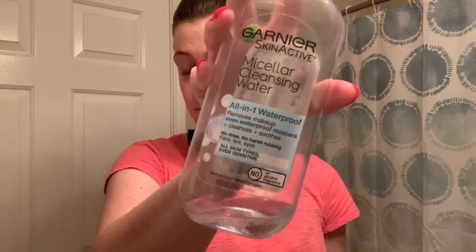Most of the time honestly I will just take off my eye makeup and then splash my face with water and then put the toner on because I feel like it's refreshing. But yeah, so I hope you enjoyed this video and thanks so much for watching. Bye bye!